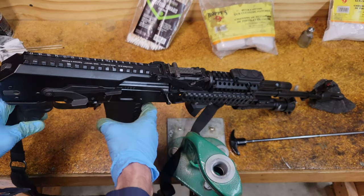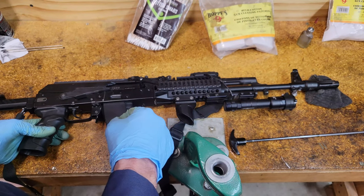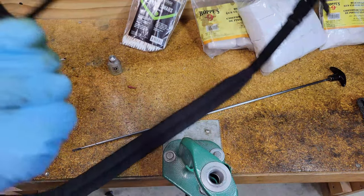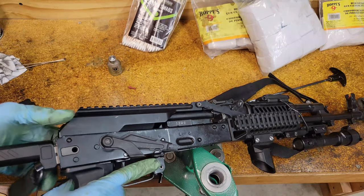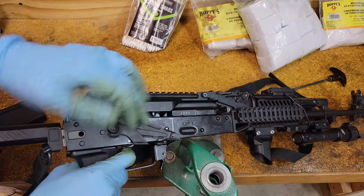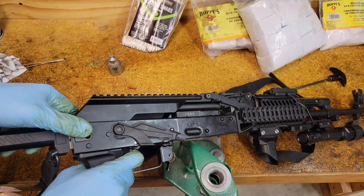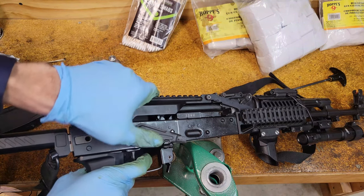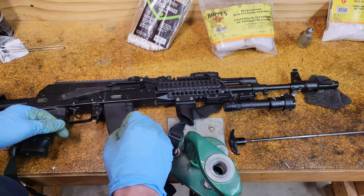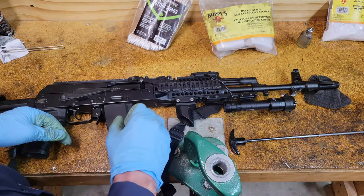That covers everything — it would take just a few minutes if you weren't explaining it. You can disassemble the recoil spring guide further, but for basic maintenance that's not necessary. Once everything is back together, do a function check: dry fire it, keep holding the trigger back, reset the hammer, cock it again, release the trigger and make sure you hear a click. That covers everything for this video — I hope you found it informative. Let me know if you have any questions in the comments, and I'll see you in the next video.